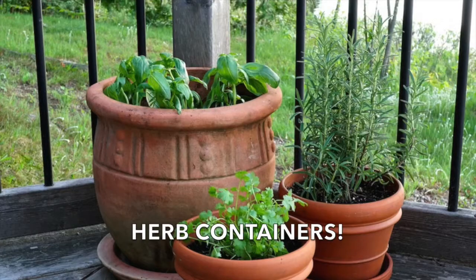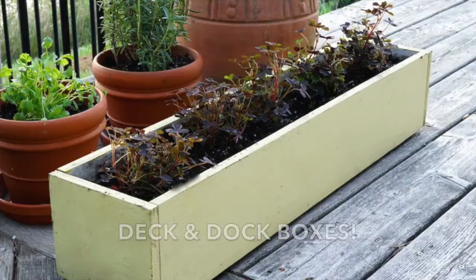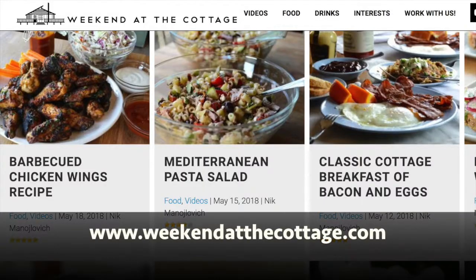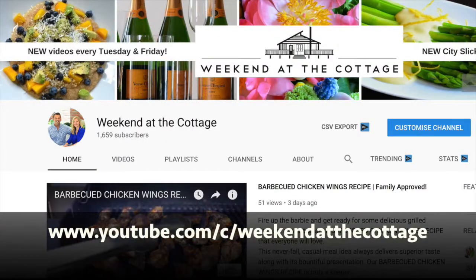We have herb containers, deck and dock boxes, or a hosta takeover — three great ideas for your summer garden. Looking for more great ideas? Head to weekendatthecottage.com. Please subscribe to our website and look for us on our dedicated YouTube channel.